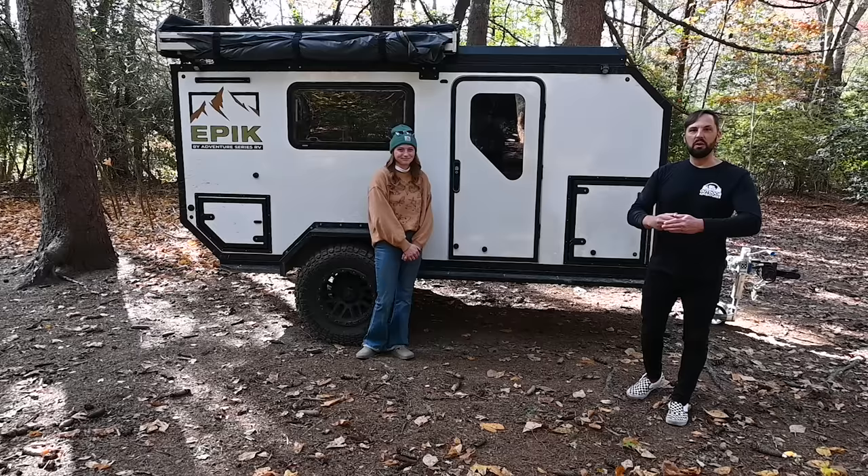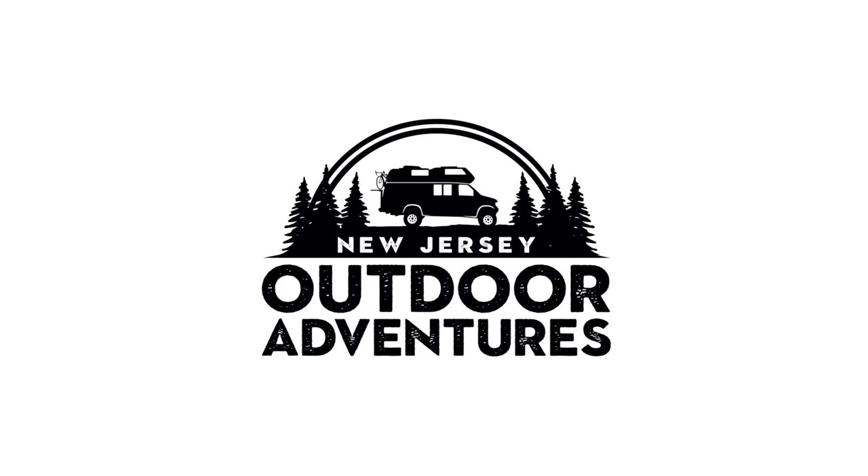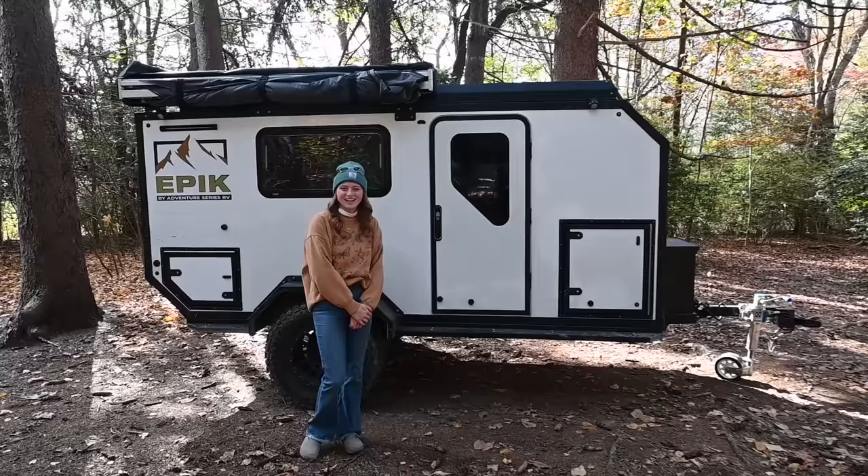What's up guys? Patrick here with New Jersey's Outdoor Adventures YouTube channel. Today I met up with Marissa, and she's with Adventure Series RV. She's going to give us a tour of a 12-foot travel trailer that sleeps five people, with a huge slide-out and a pop top. This thing is ultra quality — not made out of wood, but all composites, aluminum, and steel. So join us for the tour.